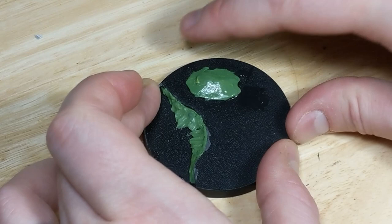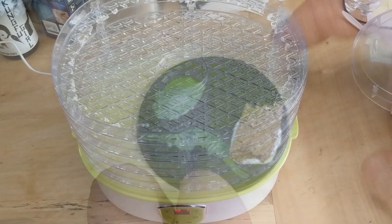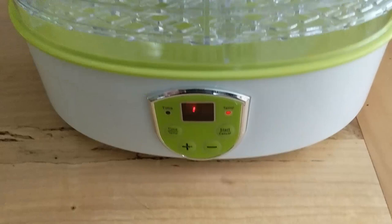Next is rock. I have a sheet of quarter-inch corkboard, from which I tear off a small piece and glue it down with PVA. PVA takes a long time to dry, so I put the base in a cheap food dehydrator set to 60 degrees Celsius. This dramatically reduces the dry time.